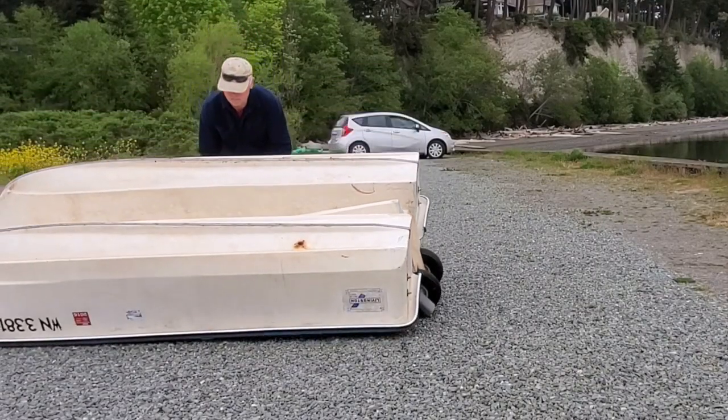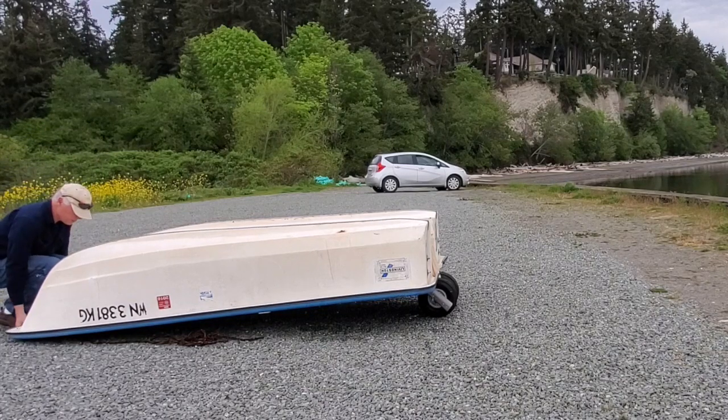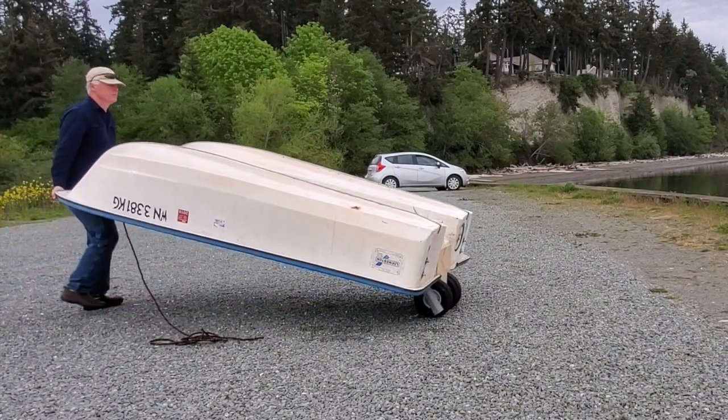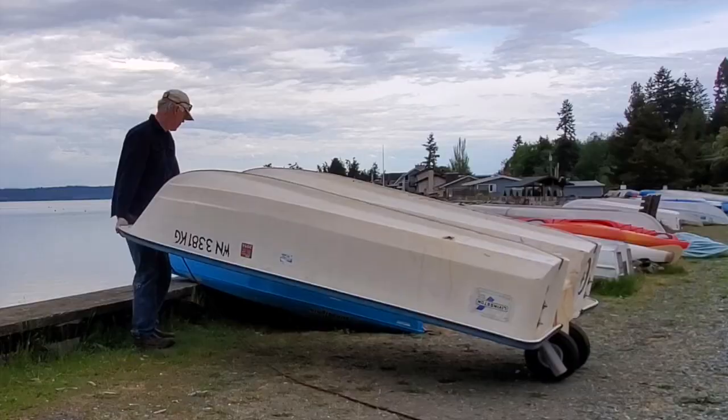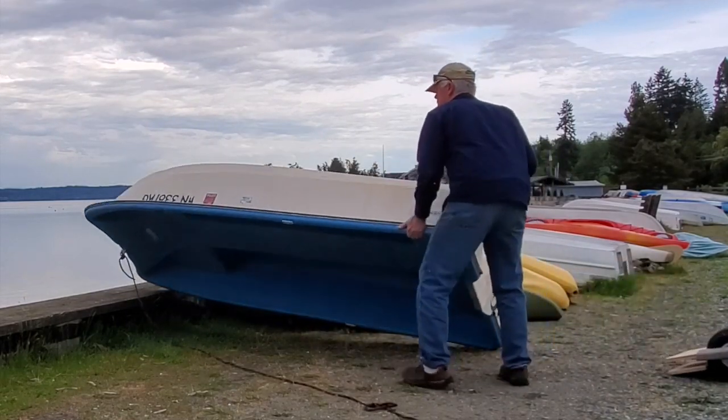Here I've got all the pressure on either the transom when I've got it upside down, or just resting on the bottom of the hull. So I like this better, and I can remove it when the wheels are not in use.